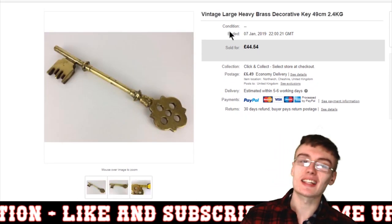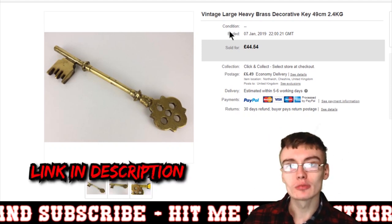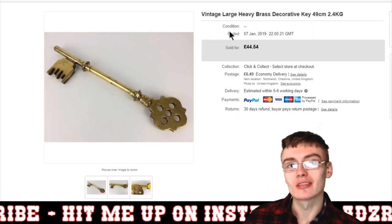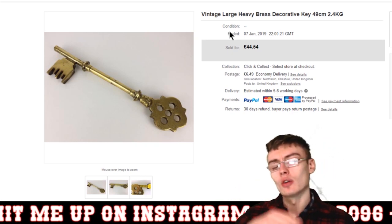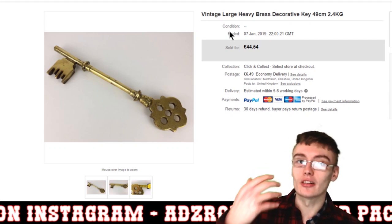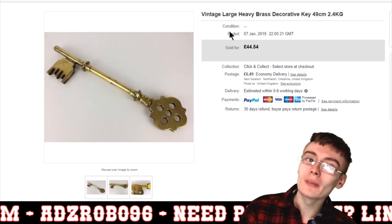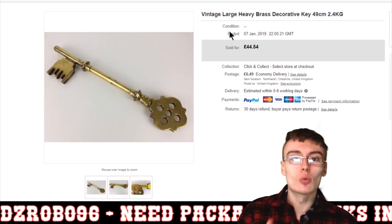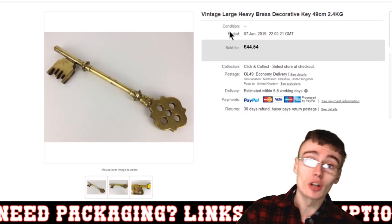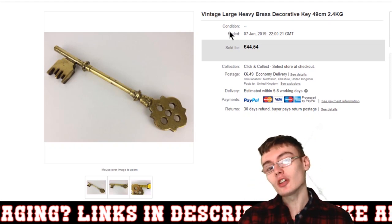Next was this Vinci's large heavy brass key. If you don't follow me on Instagram, you might want to consider it — I generally post my sales there earlier than on YouTube, and I post a few different variants of sales as well. The sales on these videos aren't necessarily all the sales you'll see on Instagram and vice versa, so there's variety on both platforms.